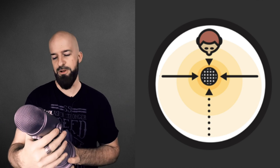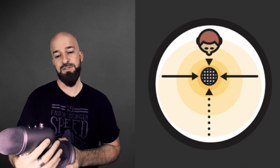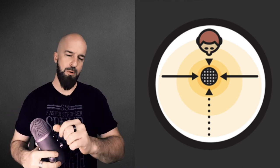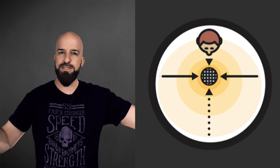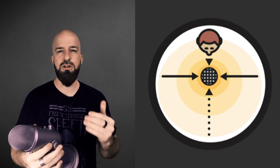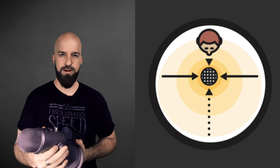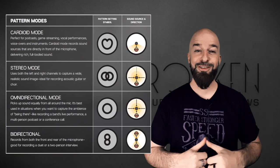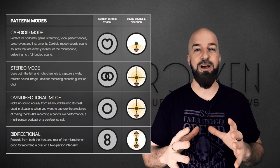I think this may be the only USB microphone that has a stereo option — I'll correct that in the description if I find out different. What that means is this is a pretty good mic for recording acoustic guitar, a choir where you want a nice left-to-right stereo image, or even a small unamplified ensemble band.